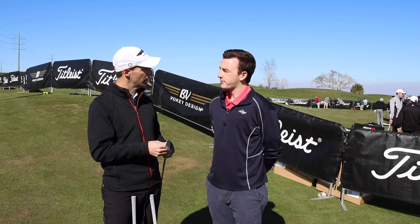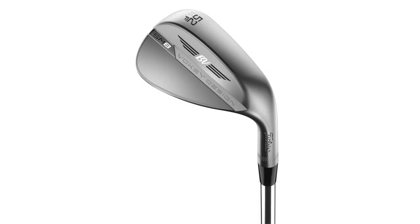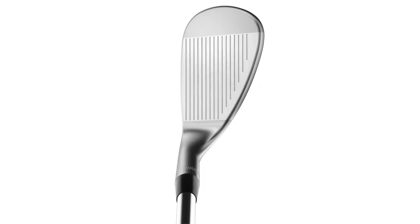Justin chooses to play a Vokey-designed pitching wedge in place of his set pitching wedge. He plays a 46-10 F grind in the Vokey lineup, and that provides him more consistent shot making, whether he's in the first cut or in the rough. No flyers with a more aggressive Vokey groove. It has the F grind, so if he wants to use it green side, he can. His 52-degree wedge is also that F grind.